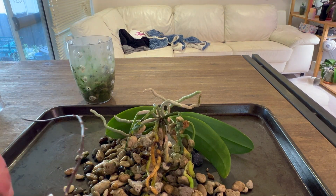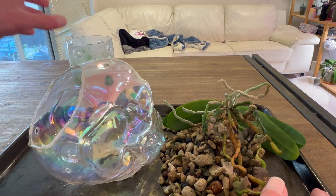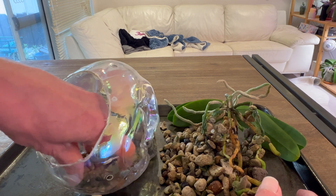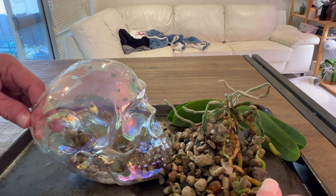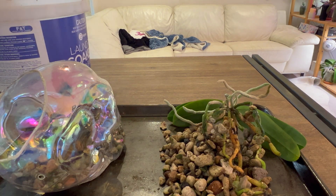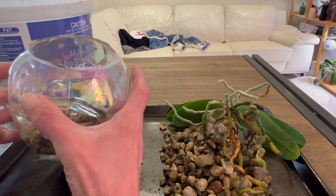I'm just going to take a minute to get rid of the dead root and the flower spike. We're not giving it new media or anything like that — we're just taking what was in there and putting it in here, maybe adding some more. There's quite a bit of media in here, so I'm just going to pour it into the skull. And I can reuse the old pot. I'm definitely going to need more media than what we got here, so I'm going to grab some more pumice.